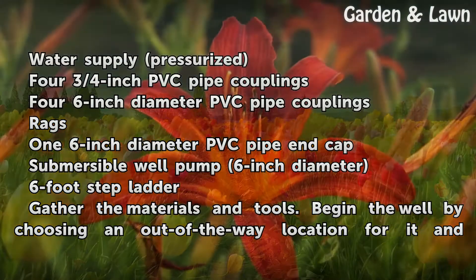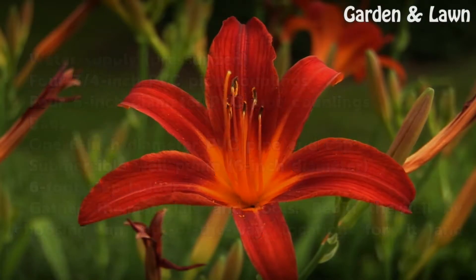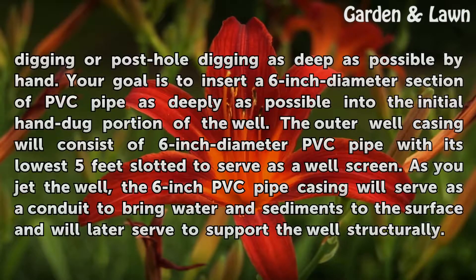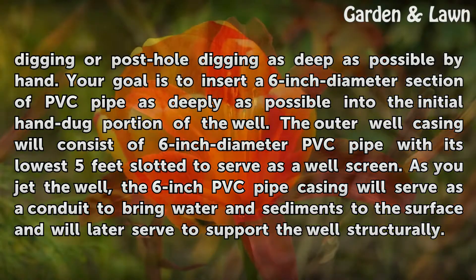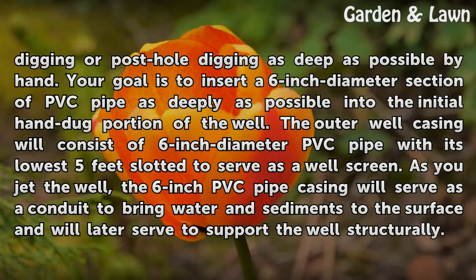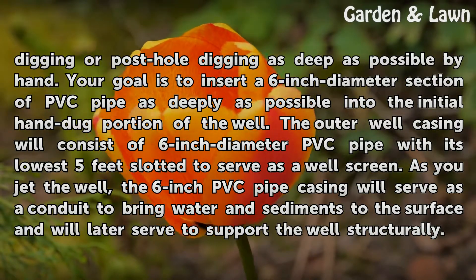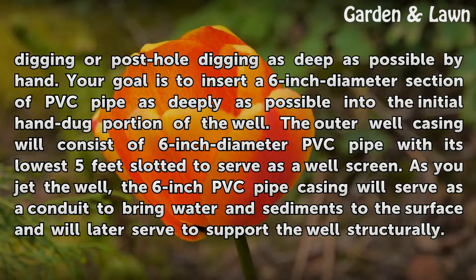Gather the materials and tools. Begin the well by choosing an out-of-the-way location and digging as deep as possible by hand with a shovel or post hole digger. Your goal is to insert a six-inch diameter section of PVC pipe as deeply as possible into the initial hand-dug portion of the well. The outer well casing will consist of six-inch diameter PVC pipe with its lowest five feet slotted to serve as a well screen. As you jet the well, the six-inch PVC pipe casing will serve as a conduit to bring water and sediments to the surface.